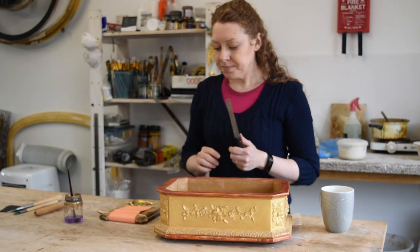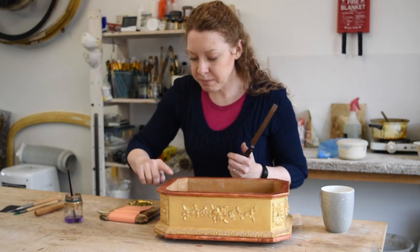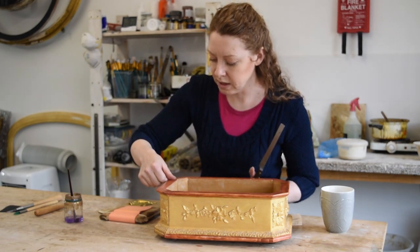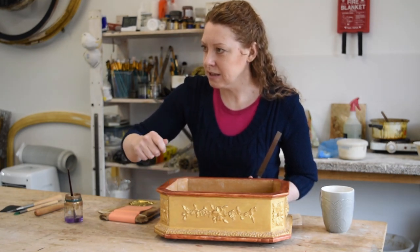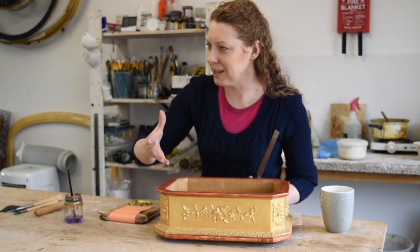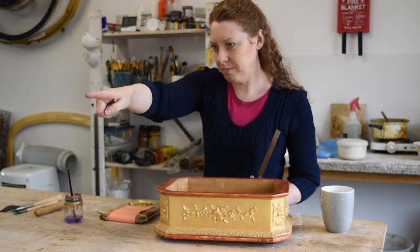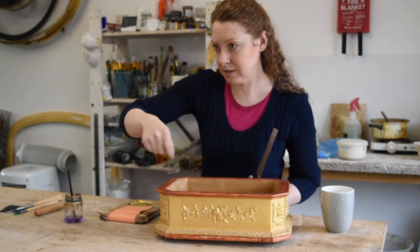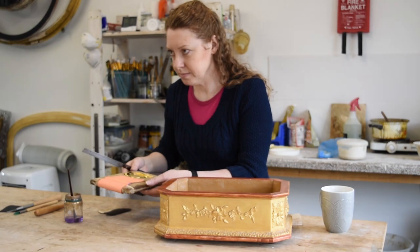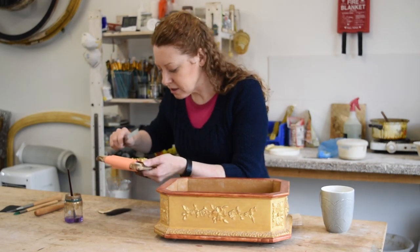So burnishing just makes the gold shiny? Yes, and what you're actually burnishing is this. This is a clay-based paint — this is bole. And because it's got clay in it, you can burnish it. And that's what's shining through the gold to make it shiny. Like on the mirror behind you there, you've got a contrast — there's some burnish down there.